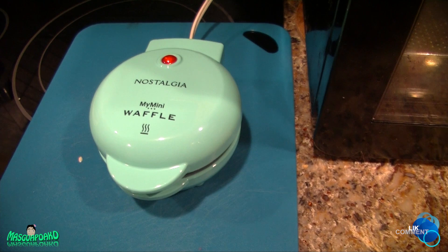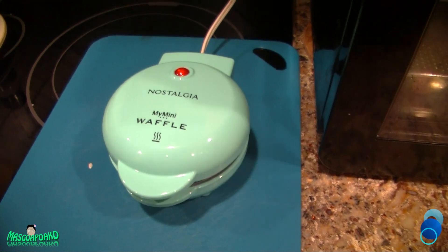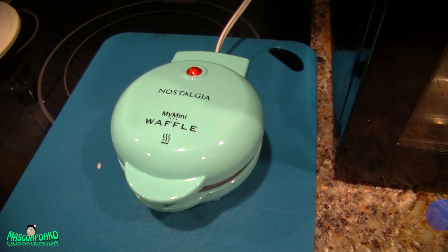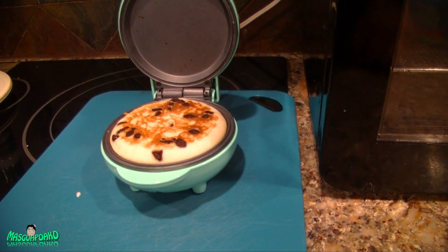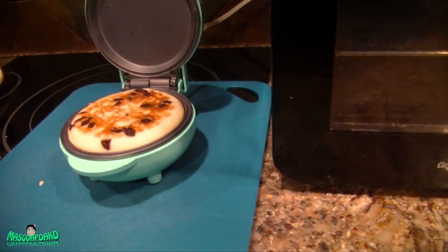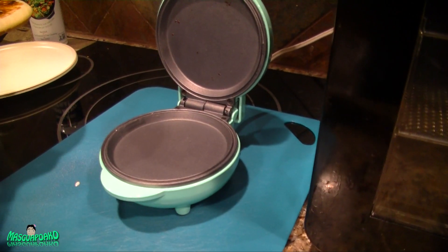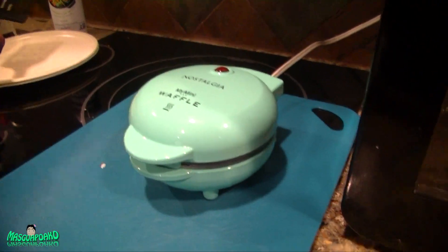Let's wait for the light to turn on again. I think the reason it didn't cook right is because the lid wasn't completely shut. Let me close it properly. It looks kind of soft — yeah, it's not cooked. Still soft on top. Maybe just two more minutes.